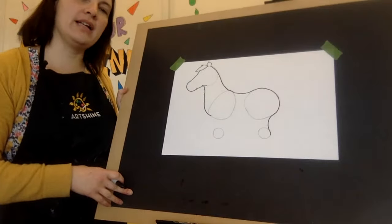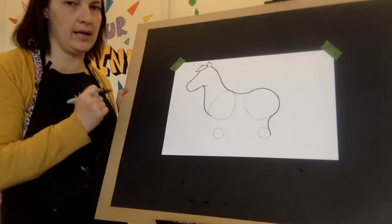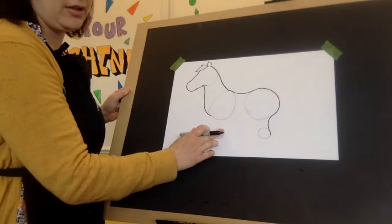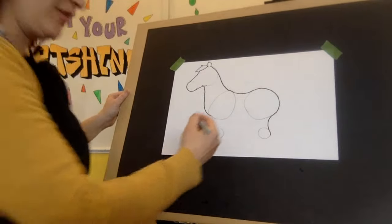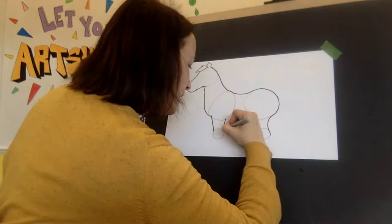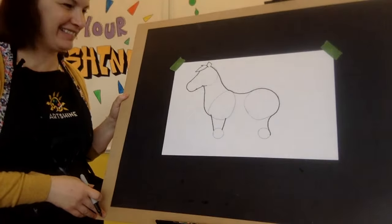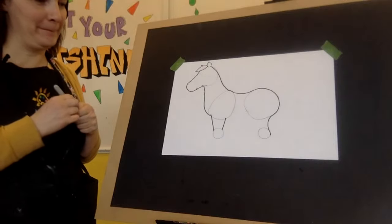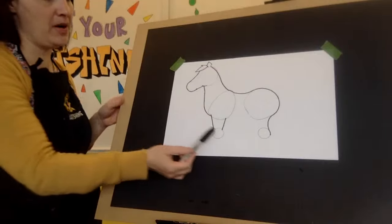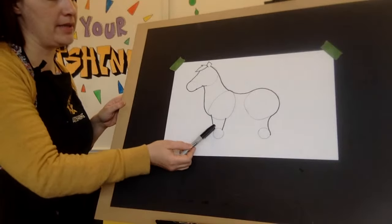I'll give you a minute to catch up. When you go to draw the front legs, you're going to draw angled lines, which means they're going to start off wide and end up a little thinner. You're going to go just above your Easter egg, two angled lines, and we're going to connect it to the circle. And you are still going to leave part of that circle. It's starting to look like a horse, isn't it?